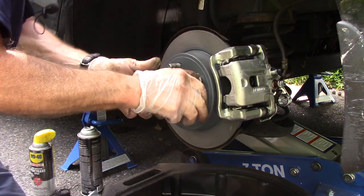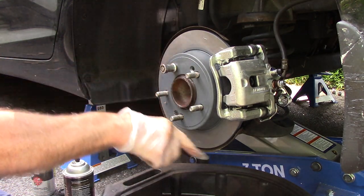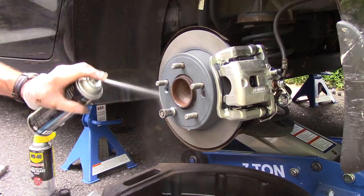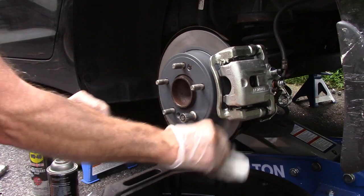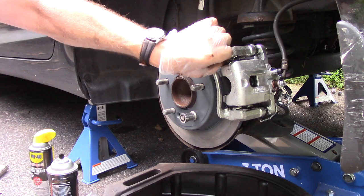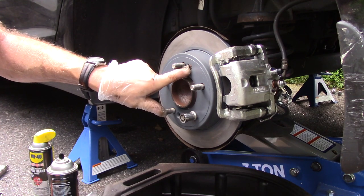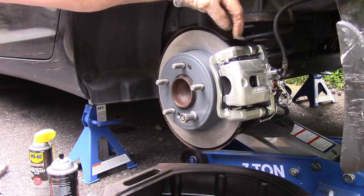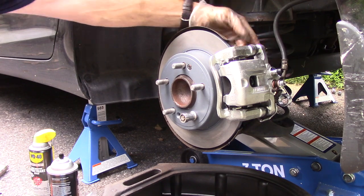Everything is now done. We're going to go over it in our head to make sure we did everything correctly, then grab a rag and clean off this grease. Once clean, we tighten everything up to make sure everything is perfect. We put our screw back in, lubricated it and tightened it — nice and tight. We put our mounting bracket back on with our two 14-millimeter screws in the back and down the bottom.